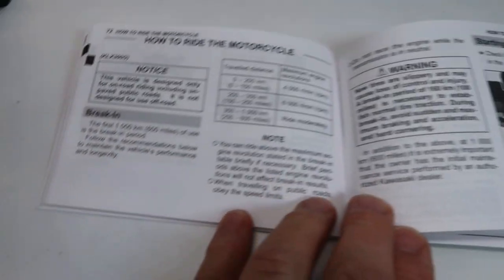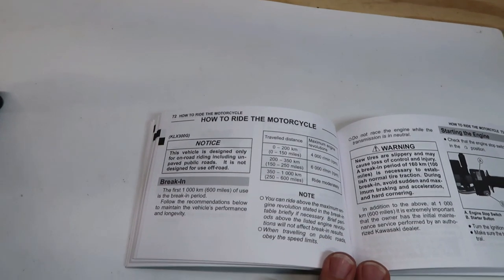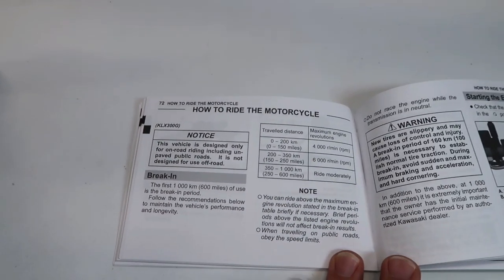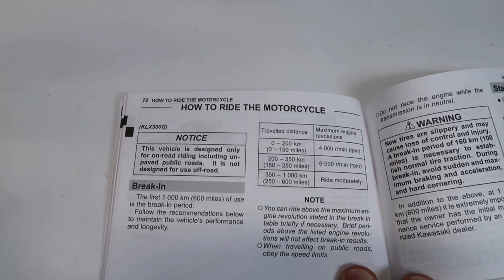Here's what the owner's manual says about breaking in the Kawasaki KLX 300: from zero to 150 miles, don't exceed 4,000 RPMs; from 150 to 250 miles, don't exceed 6,000 RPMs; and from 250 to 600 miles, ride moderately. Now, you go up to the forums and you've got guys saying they don't believe the manual — they've been ripping it since the day they got it home and never had a problem.